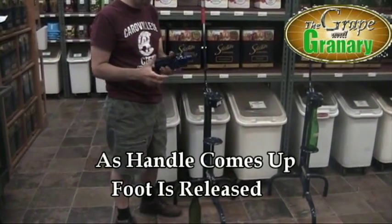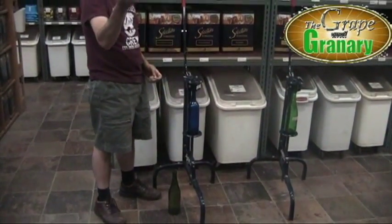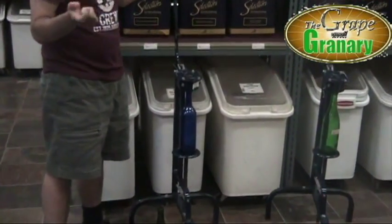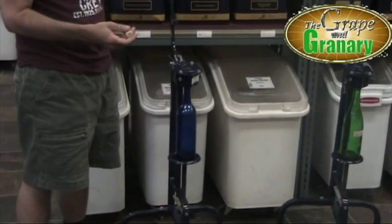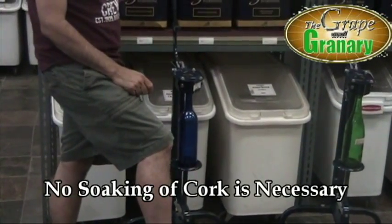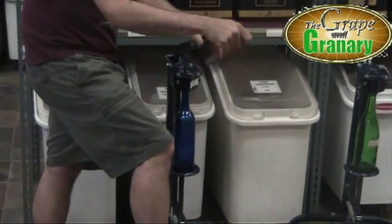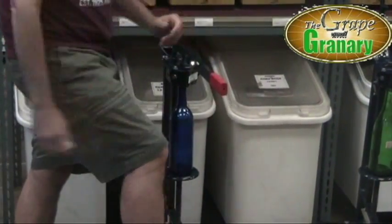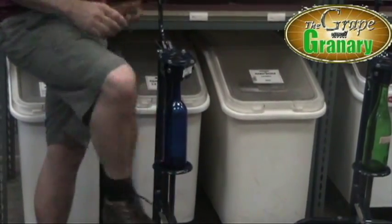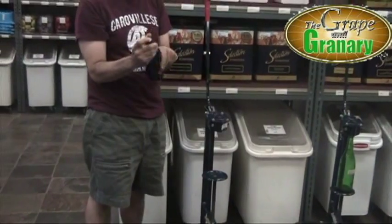So let's go ahead and cork a bottle. We'll take our bottle and insert it into our corker. We've got our straight wine cork and I don't bother to soak my cork with this type of corker. It's such a strong corking mechanism, it's really not necessary to lubricate the corks. Just pull the handle down and we'll pinch the cork closed and force it right down into the bottle. Once we're down all the way, we can release the handle, release the foot, and remove our bottle. You can see we've got a nice, cleanly inserted cork — not much of a dimple at all.